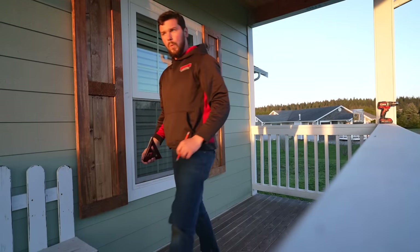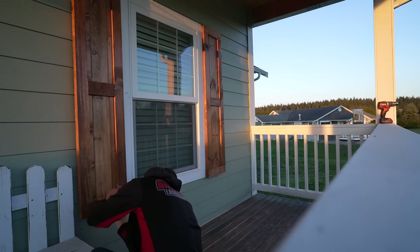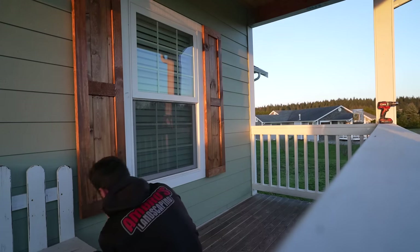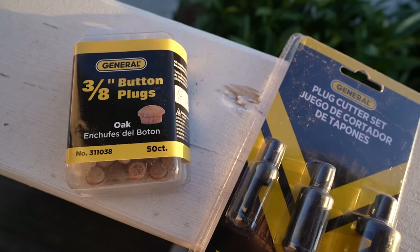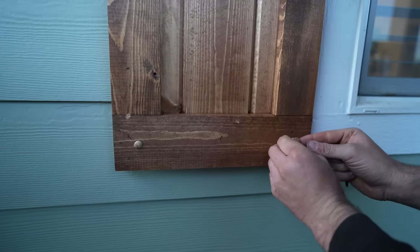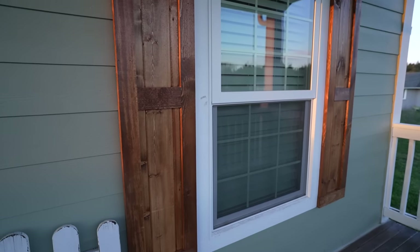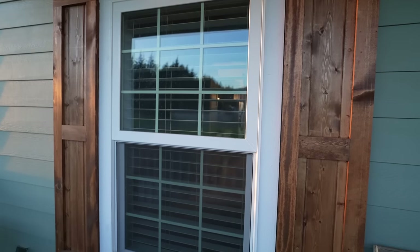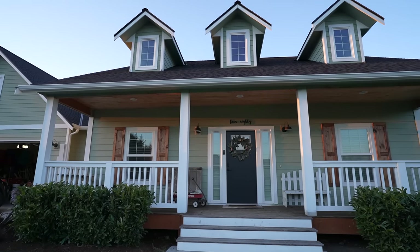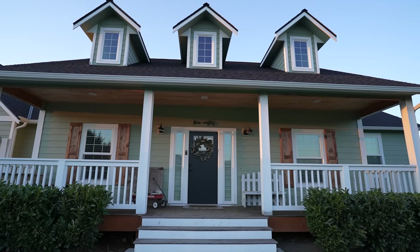To give the shutters an even richer, more finished look, I highly recommend picking up a plug cutter set as well as button plugs. We thought we'd need to touch up the stain, but the oak button plugs blended in so well with our stain color that we didn't need to touch them up at all. Here is the final look of our DIY wood shutters on the exterior of our home! If you think someone would enjoy this video, feel free to hit the share button — and I'll see you guys later on Living It Country!